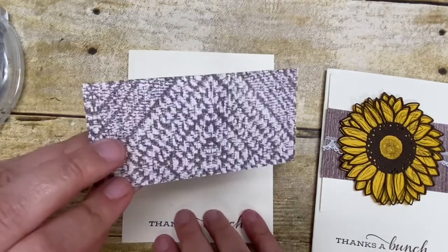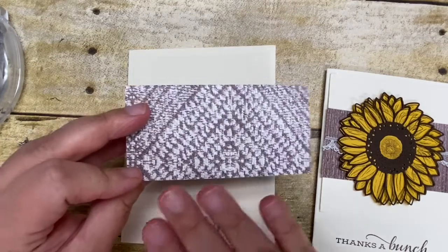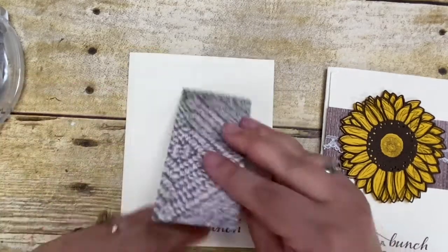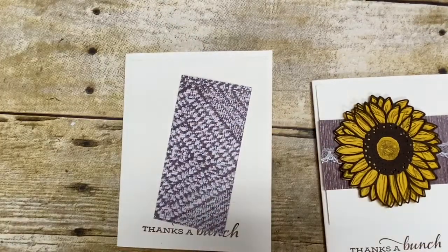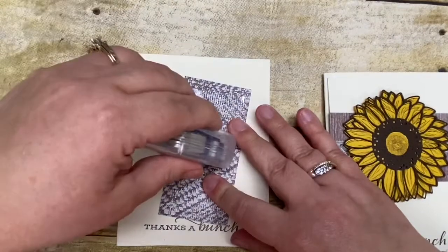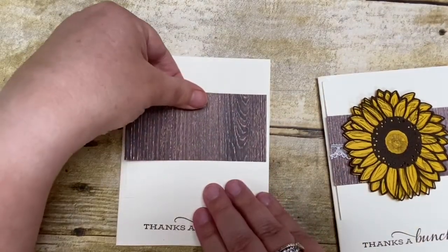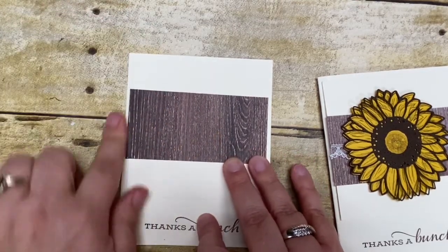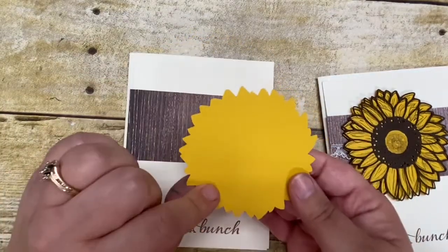I then have a piece of the Designer Series Paper from the In Good Taste collection. I love this textured paper — you have all kinds of different patterns and lots of different wood grains to pick from. I chose to use one of the wood grains, mainly because I was going for the country look. So I'm just going to go ahead and adhere this down to the middle here — this is two by four and it'll fit perfectly in there.